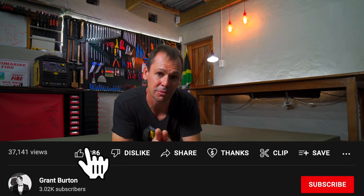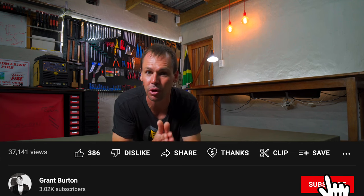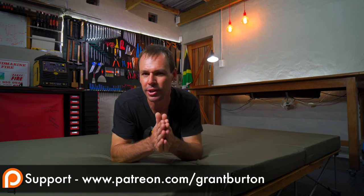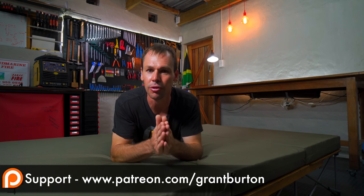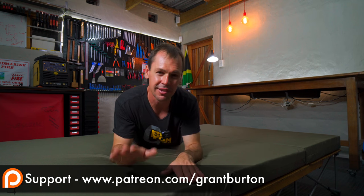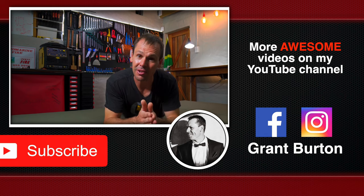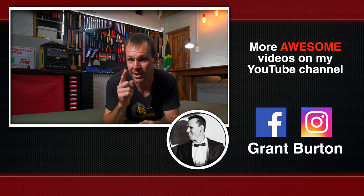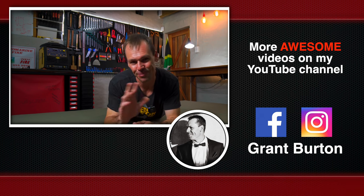Francois, there we go — this is how the bed was made, and hopefully you found it useful. If you did, please hit the thumbs up button. If you found the video useful or entertaining, give it a thumbs up — it really does help get the video shared. Leave us a comment and let us know what you think. Maybe you've got your own camping tips and tricks for DIY beds. Thanks very much for joining me. My name is Grant Burton, this is the Burton Builds Garage, and I'll see you in the next video. Cheers.